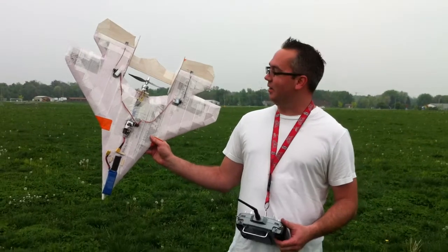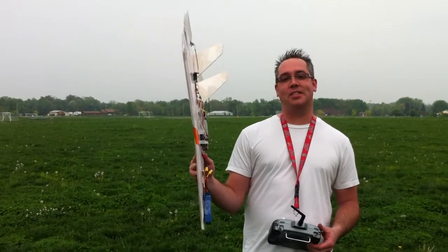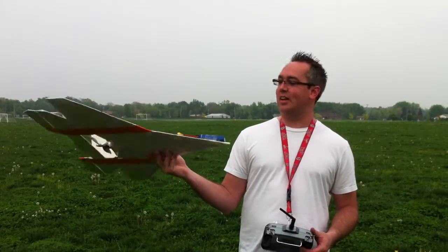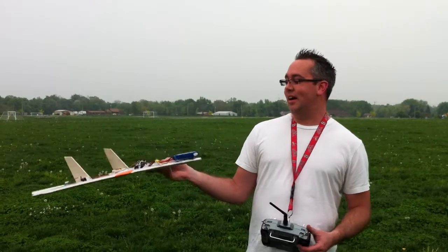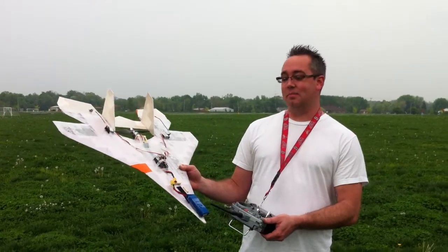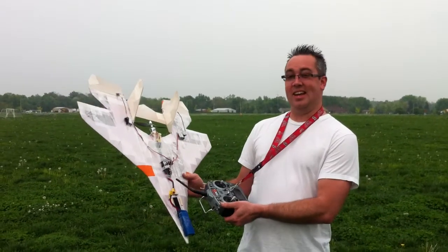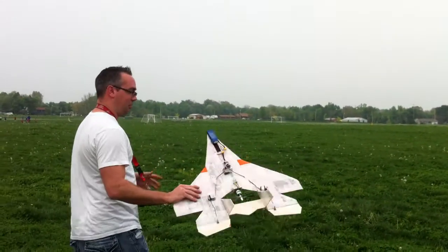Alright guys, I've got the regular NovaJet. Made a little mistake while making it — I only made it half as thick as the plans, so it's actually just a half inch thick as opposed to a full inch. But you know what, it flies great anyway. I've got a 3-cell 1800 battery on here, the SuperMegaJet 7x5 prop, 80 amp speed control, a couple servos. She flies wonderful — so here we go!